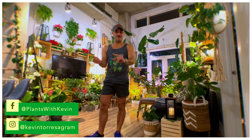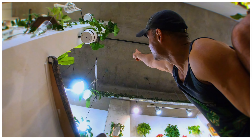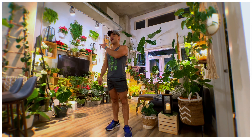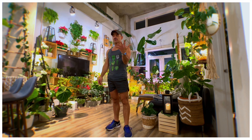Here we are — there is excitement in my urban jungle because we are going to do something that involves going all the way up there, up yonder. That's about 22 feet up — my ceilings go up 22 feet. I wish I could take credit for this, but I cannot. It was my buddy Jorge.